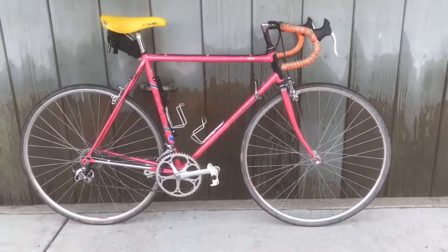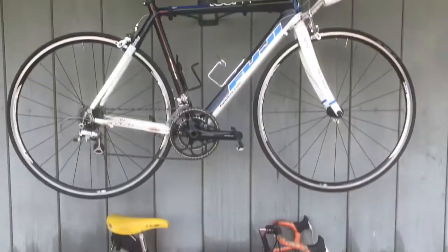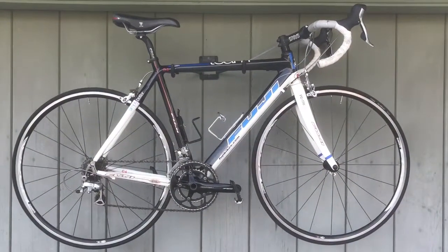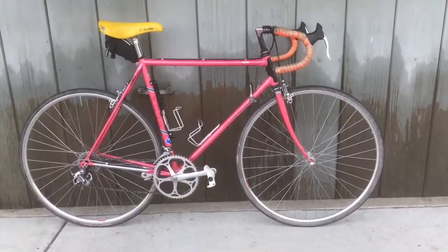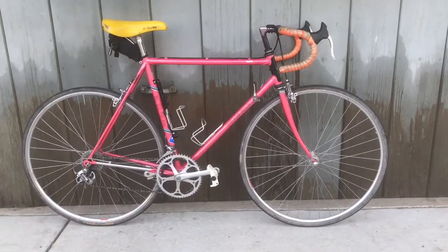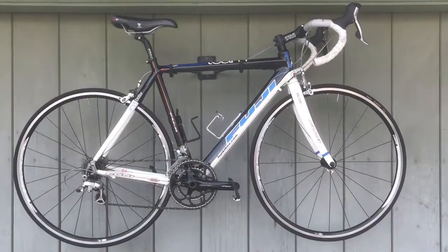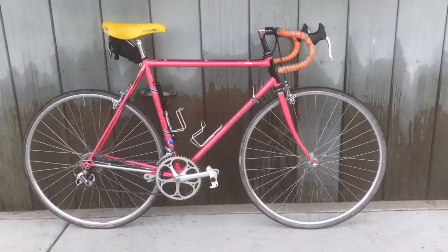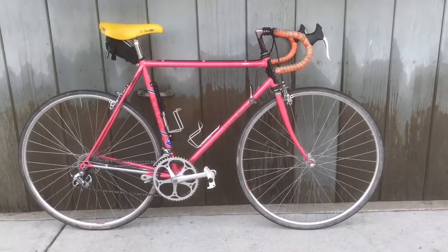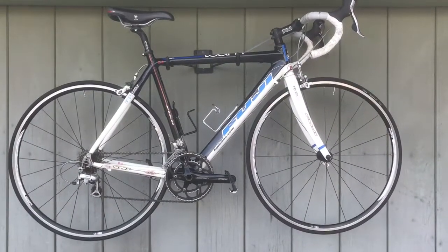The 1985 has a steel quad-butted chromoly frame, while the 2009 has a carbon fiber frame and fork. The older bike runs a Shimano 600 groupset, while the newer one has a mix of Shimano 105 and Ultegra. The 1985 weighs 23 pounds, and the 2009 weighs 18 pounds.